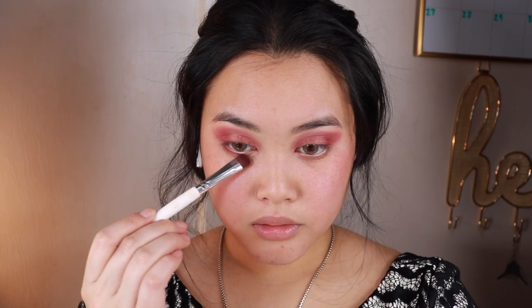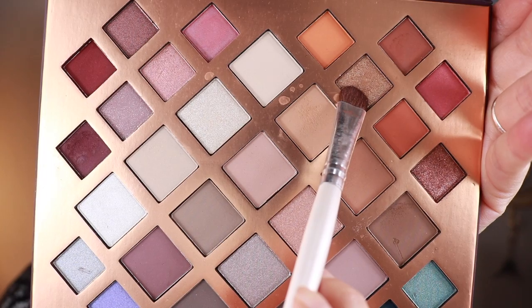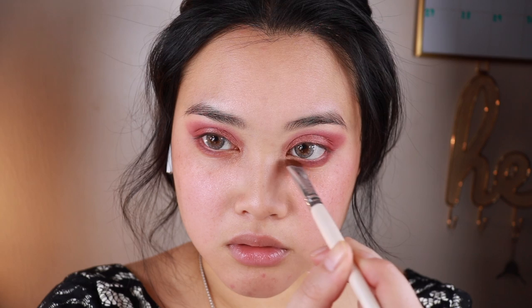After that I'm going to go in with the same burgundy color we used and apply that under the waterline. Next I took the shimmery gold shade, spritzing it with setting spray, and applying it in the inner corner.